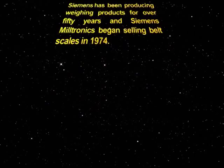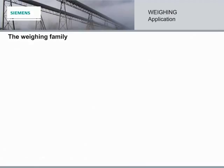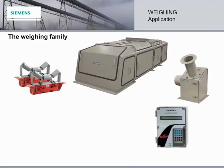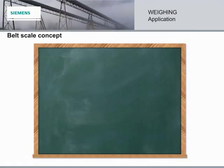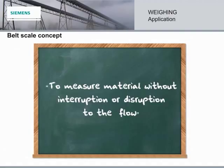Our weighing family includes conveyor belt scales, weight feeders, solids flow meters, integrators, speed sensors, PLC modules, and our field-proven load cells. In this module, we focus on our belt scales. The fundamental concept of belt scale technology is to measure material without interruption or disruption to the flow. I've asked Henry to break down some belt scale basics for us, but I'll be back in a bit.